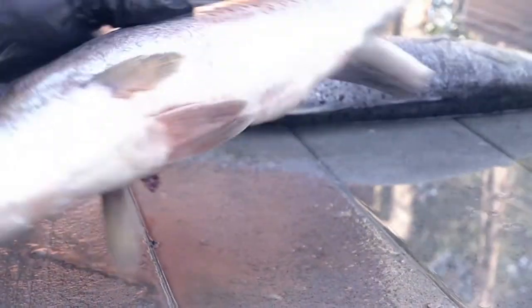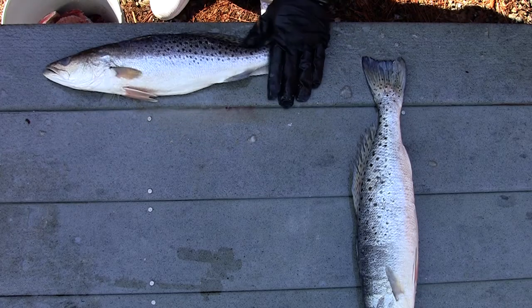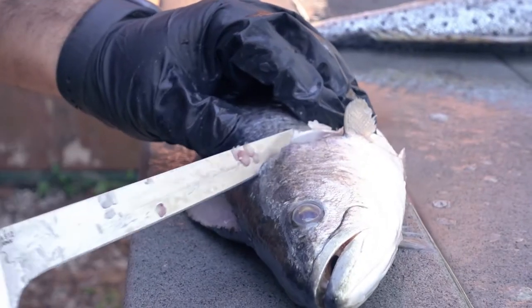Before I make the final cuts, I'm going to flip it over and work on the other side — that way I don't lose that even flat fish. Same thing, we're going to cut right there close, and then when you get to the top of the head...